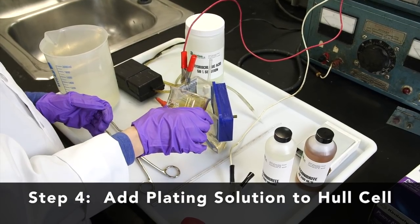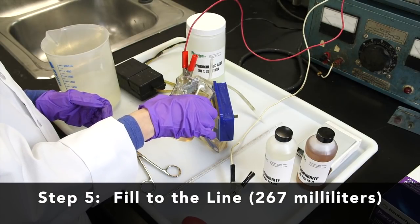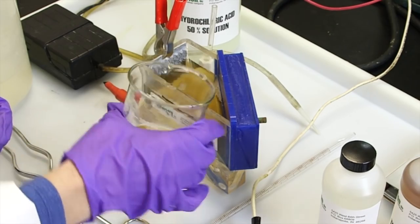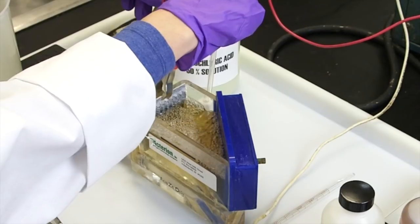Add the plating solution to the Hull cell. Fill to the line at 267 milliliters — this is critical to achieve accurate interpretation of the results. Begin agitation of the solution; we are using an aquarium pump.